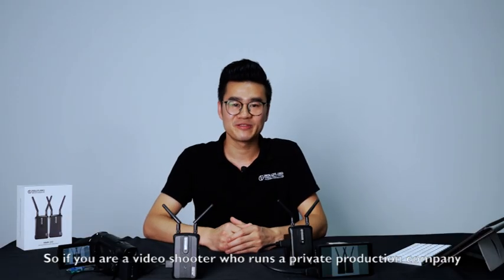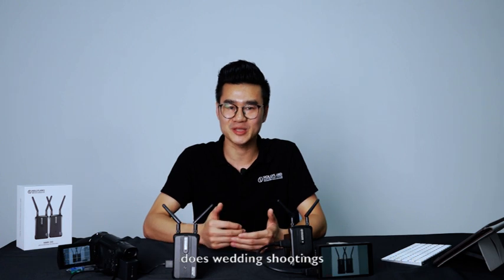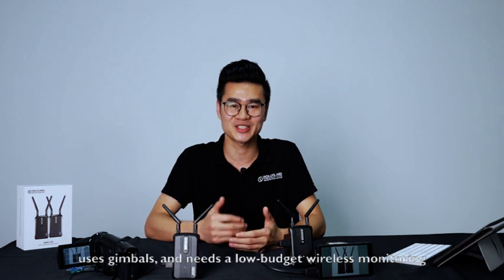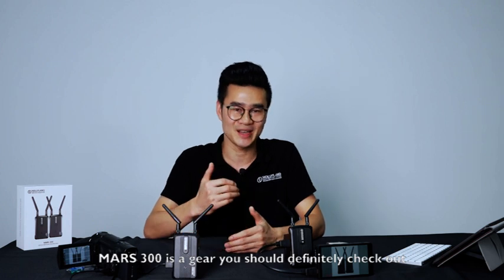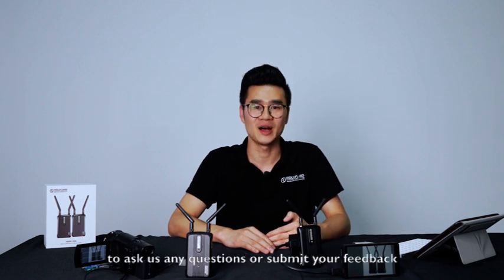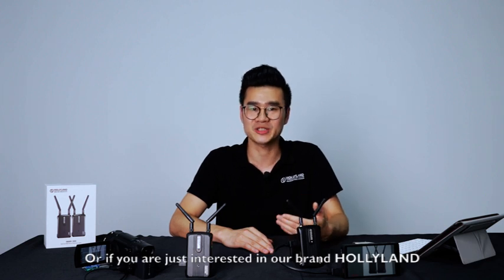So if you are a video shooter who runs a private production company, does wedding shooting, uses DSLR or mirrorless cameras, uses gimbals, and needs low-budget wireless monitoring, MARS 300 is a gear you should definitely check out. If you are already a user of any Hollyland product, join our Facebook Hollyland Products User Group to ask us questions or submit your feedback.